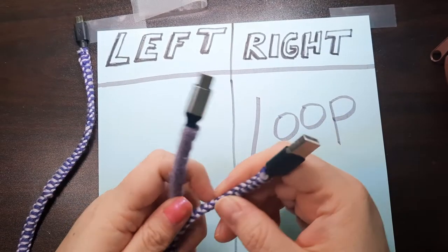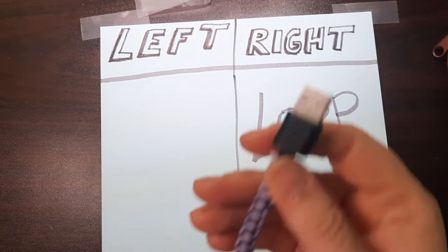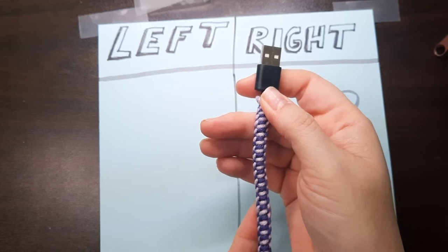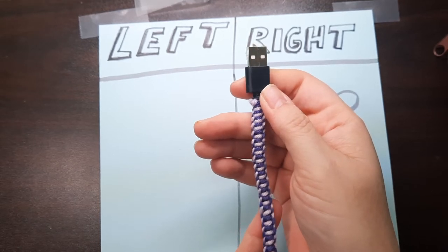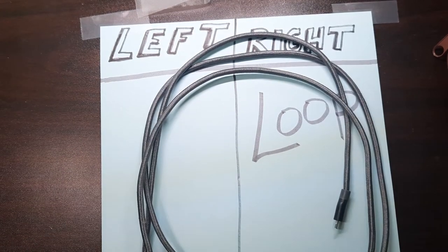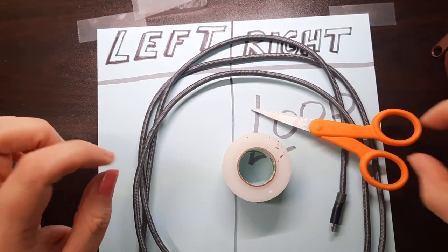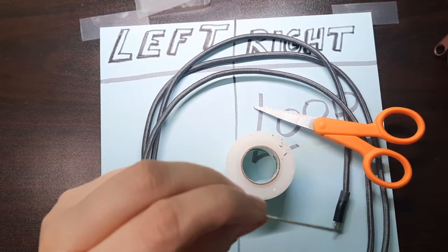I'm going to go over what your supply list is that you're going to need to do this particular craft. I'll be working two colors — because that way you as the audience can look and tell the difference as I'm working the project. So what do you need? First, a charging cord of course. Second, you're going to need some really good sturdy tape. Thirdly, a pair of scissors. Fourth, a good needle — I would recommend a small yarn needle.